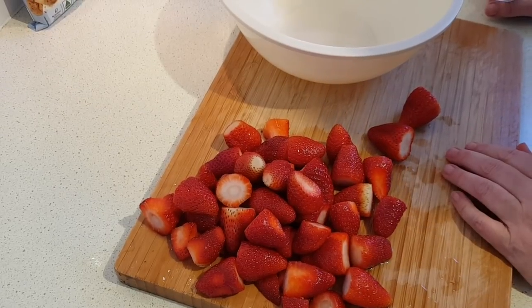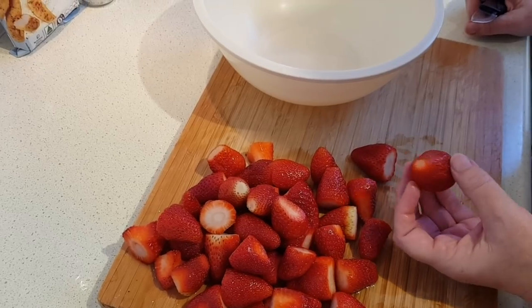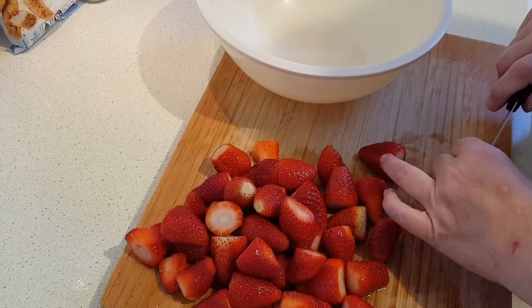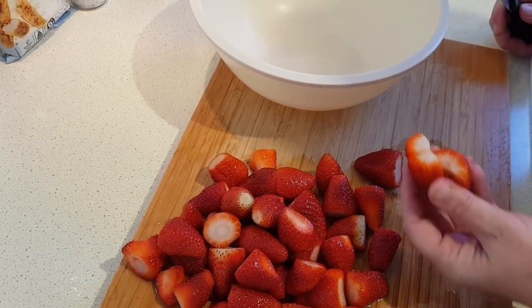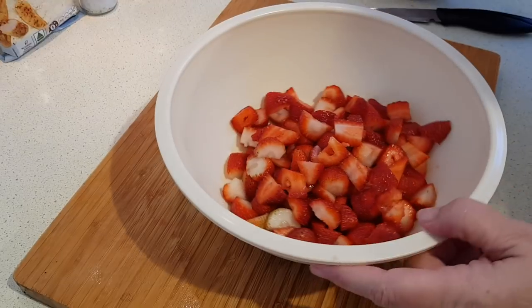I've already washed my strawberries and removed the tops, and any bad bits I've cut off as well. These weren't too bad fortunately, so I'm going to go ahead now and cut these in quarters. Just throw them in the bowl here and keep going until I've got them all cut. There they are all cut up.